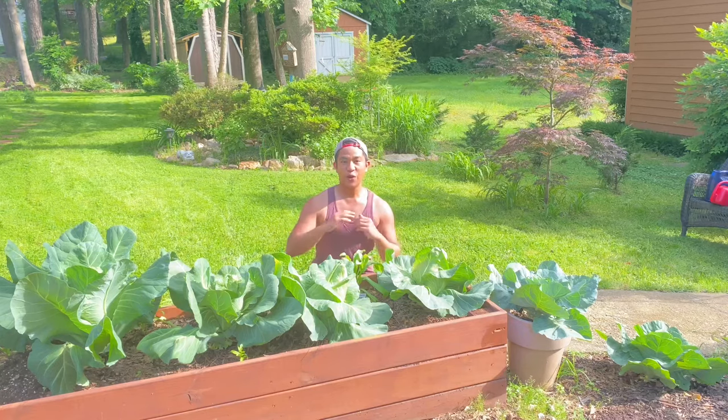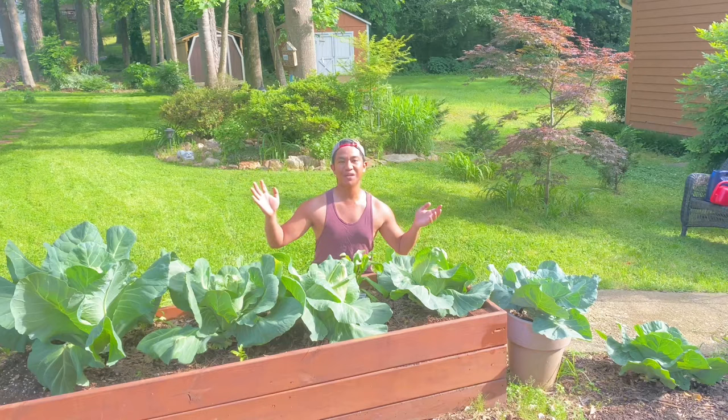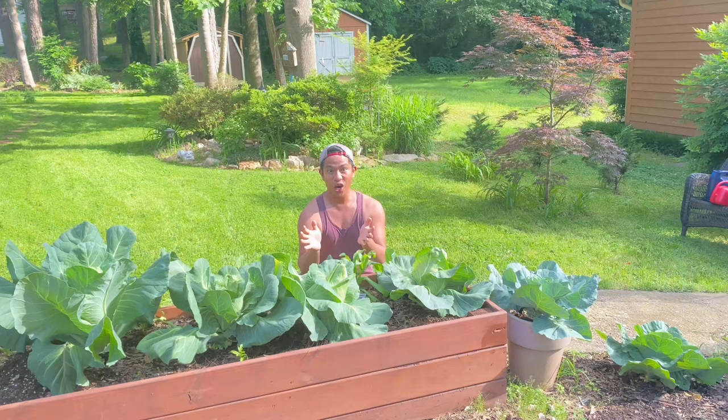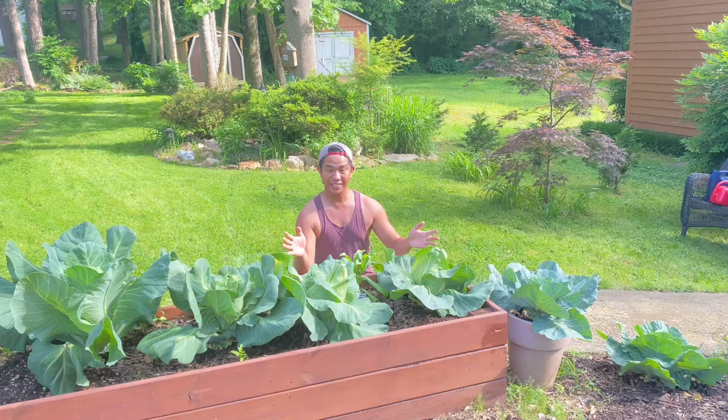Hey guys! Look at these early Jersey Wakefield cabbages. It has been 90 days since I started them from transplants — February 10, it was still cold, and now it's May 10. They are ready. I experimented one in ground, one in a pot, one in a raised bed. What's the best? Let's find out.